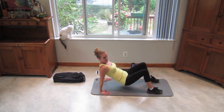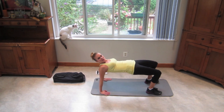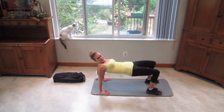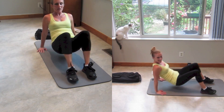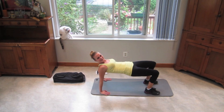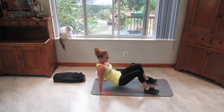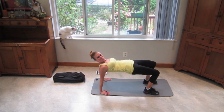Get in that crab position. Swing your hips back and forward. As you come up, squeeze your butt, push your hips up. You can do this, come on. Feel your abs engage the whole time — they're tight the whole time.